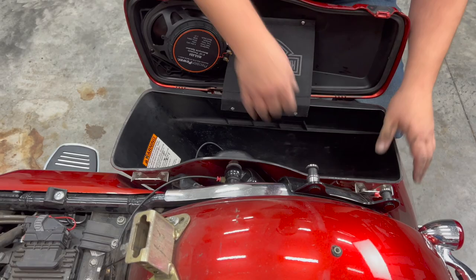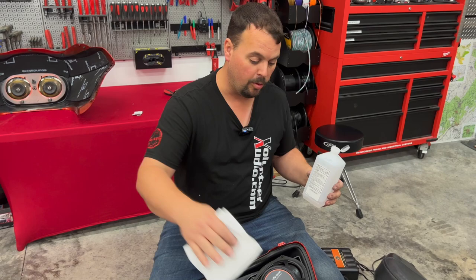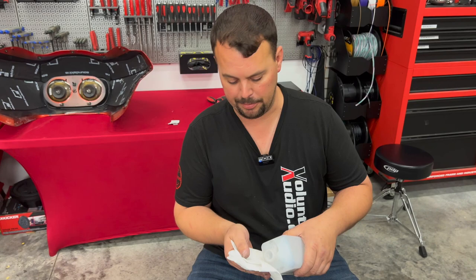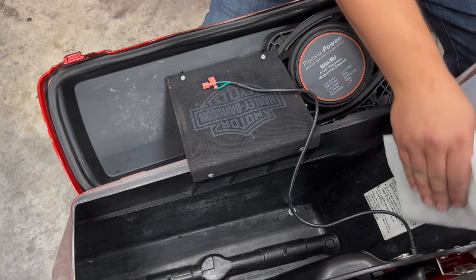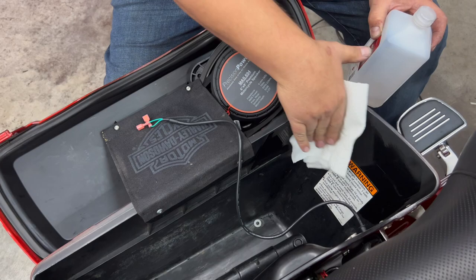We've got our bag back on, all wiring done, and we're plugged in. Now we've got to take the speaker wires and connect them to the speaker. I'll show you how to cleanly install that inside your bag. First we'll start with some alcohol — we're just going to prep the surface in the bag, clean right across through here where we might put our little sticky pads and zip tie bases to secure our wiring. Use isopropyl alcohol so it dries pretty quick.